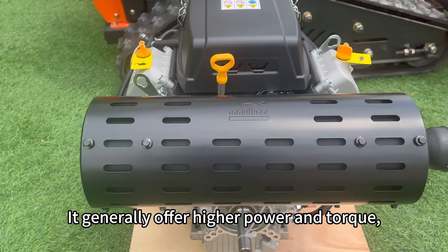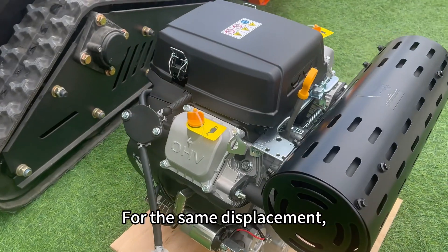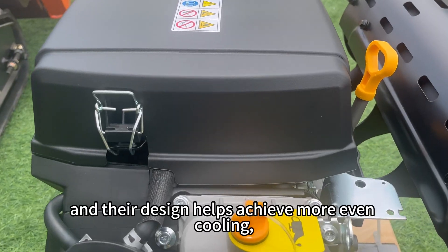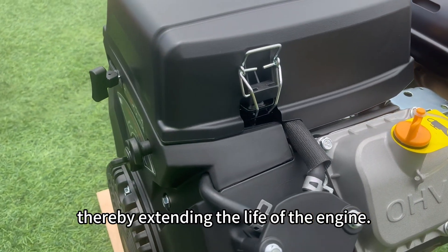It generally offers higher power and torque, making it suitable for heavier loads or higher speeds. For the same displacement, twin-cylinder engines generally balance fuel efficiency and performance more effectively, and their design helps achieve more even cooling, thereby extending the life of the engine.